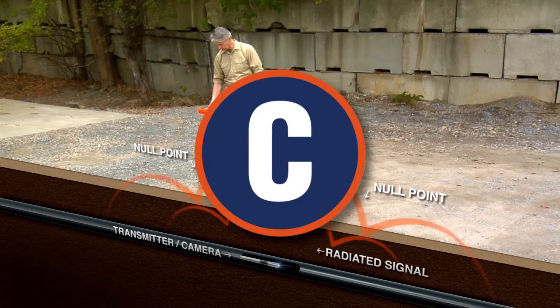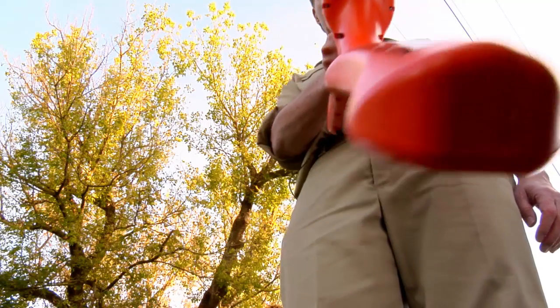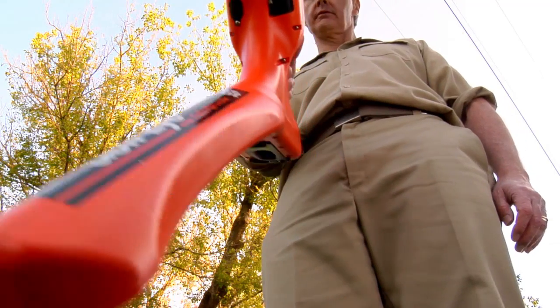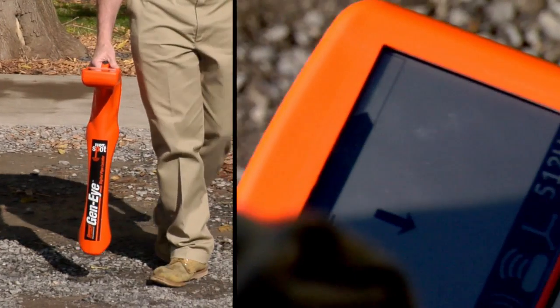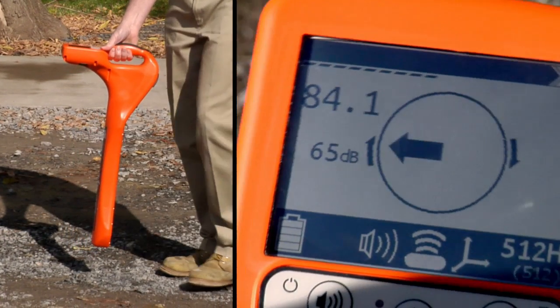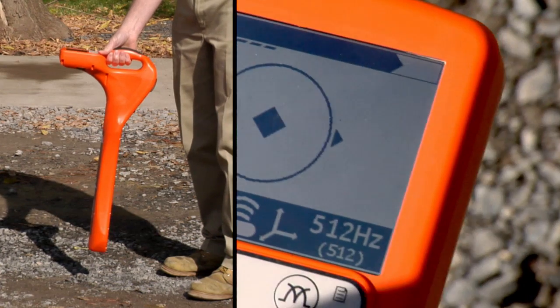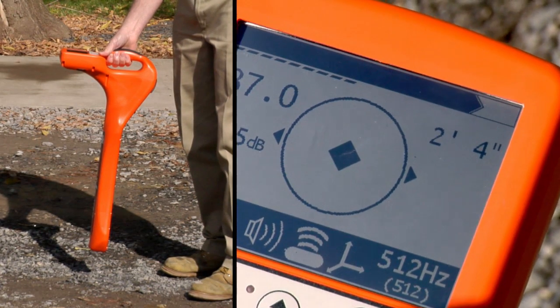C: Now move the Hotspot Pipe Locator between the null points. The line direction compass will tell you the lay of the pipe — just follow the arrows around the outside of the circle until the locator blade lines up with the pipe. When you're directly over the camera, a diamond appears at the center of the circle, indicating the camera location.